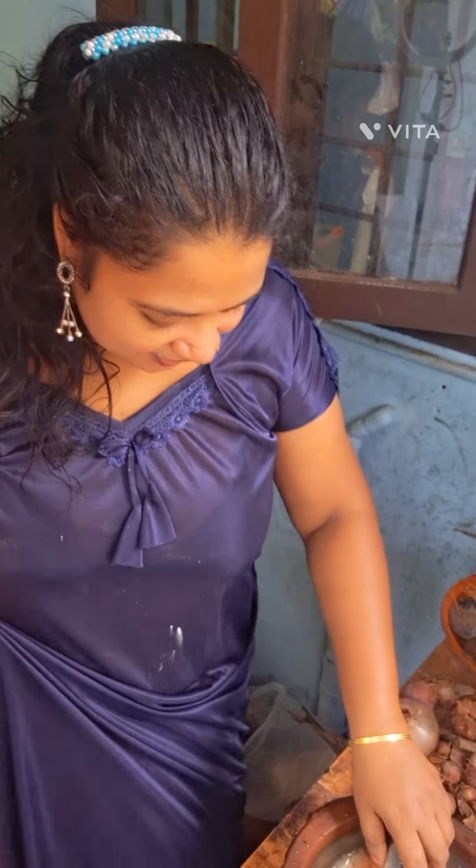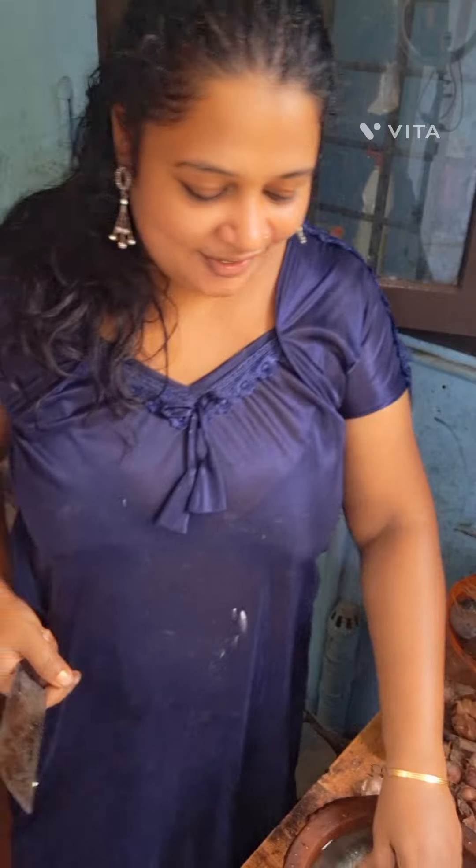Hello, I am ready for the cooking vlog. This is the movie vlog, so I will just introduce the cooking vlog. This is the actual dish. Let's make the dish.